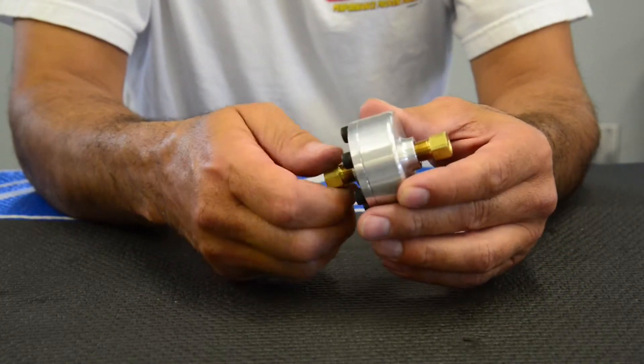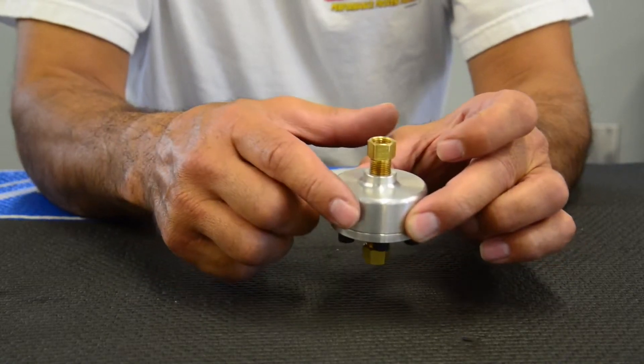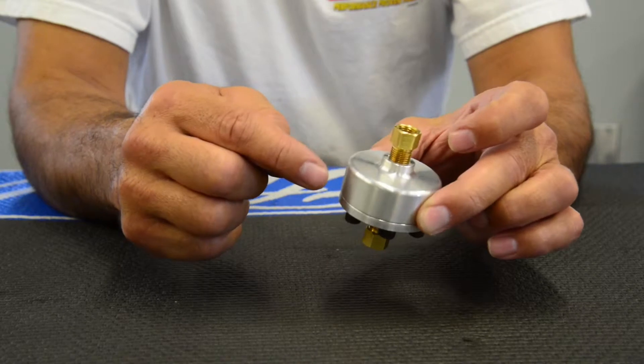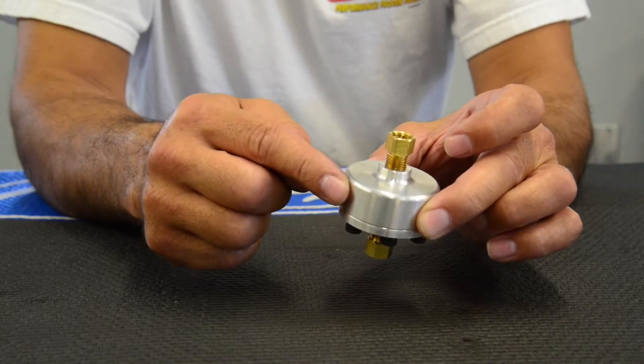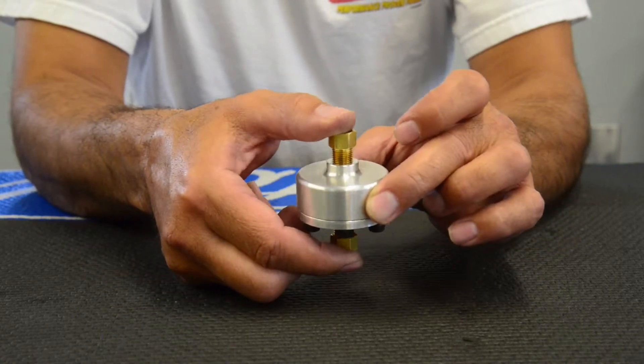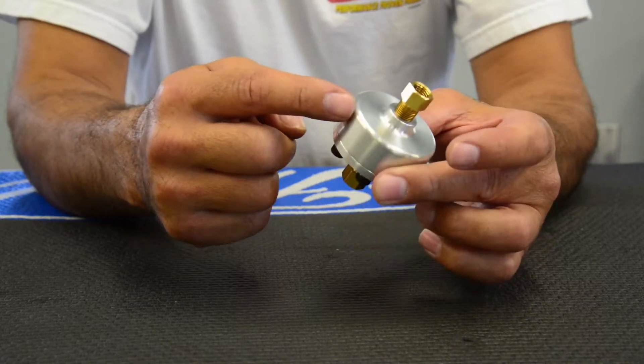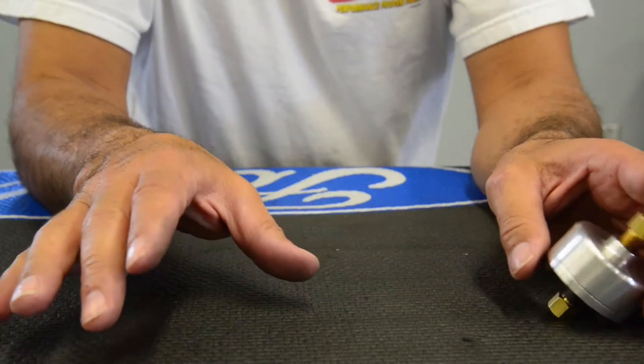I recommend installing this into your application. Then if the system is dry — no brake fluid going to the rear calipers yet — go ahead and get this all installed. Take it out and then make a jumper line where this would have been, and then go ahead and bleed the system.